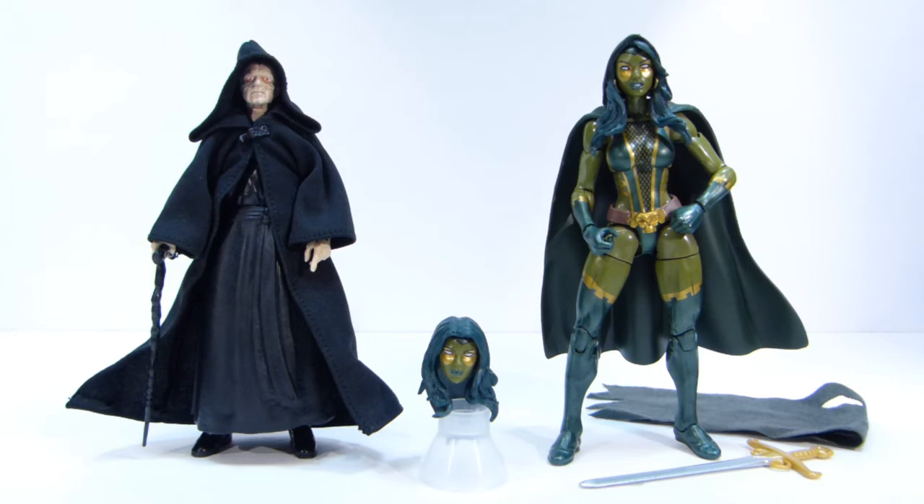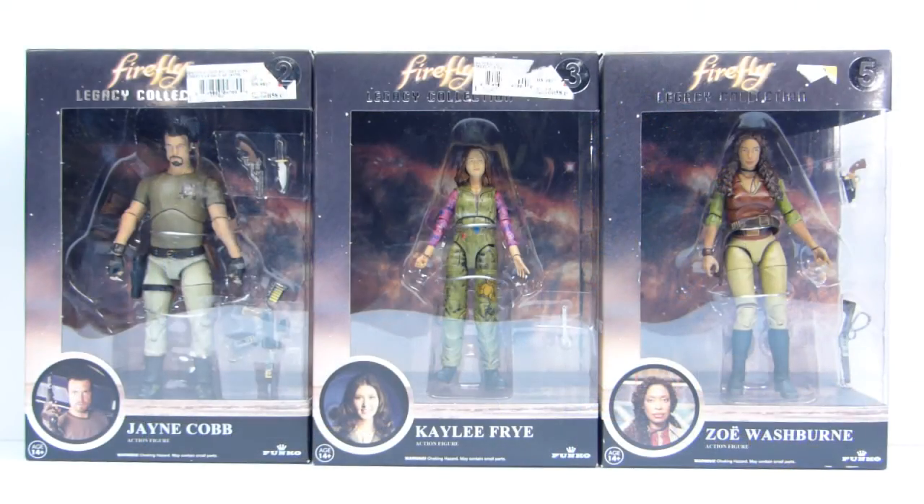Really strange decisions that they've made for these figures, but I'm glad I didn't break the bank to get him. Next up from the Funko Legacy Collection, we have some Firefly figures.